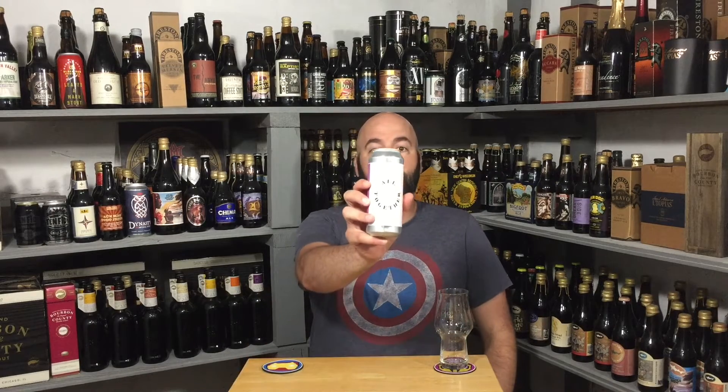Really excited for today's beer. It's actually the first homebrew I've ever reviewed on the channel. It's from Eclipse Brewing. Steven sent this out to me — he's an avid homebrewer. He sent me two different beers and this is the first one I'm doing. He decided to join in with the Altogether, which is really cool.